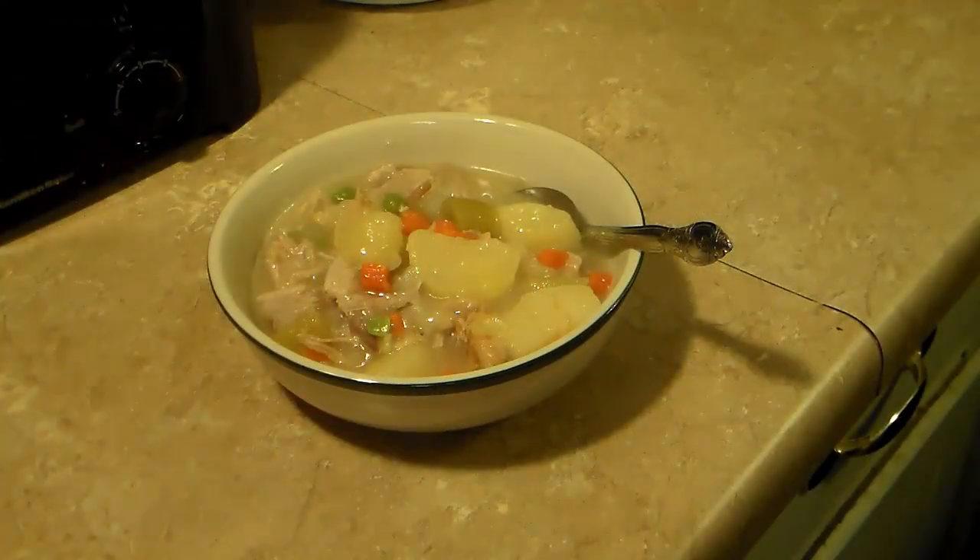I'd like to give a shout-out to my son's friend Wyatt Brocious, a.k.a. Big Daddy Brocious. So there you have it — pressure cooker pork stew. Give this a try, I think you'll like it. And until next time, I'll see you.